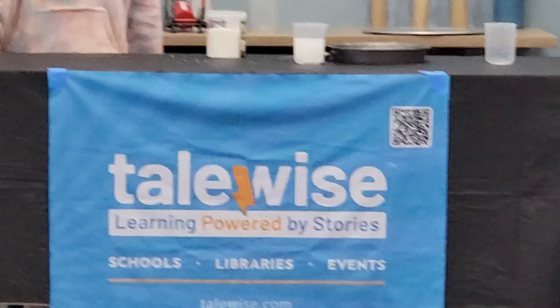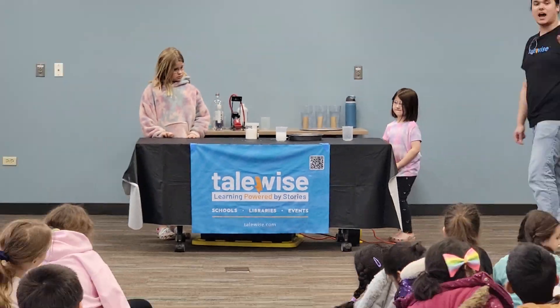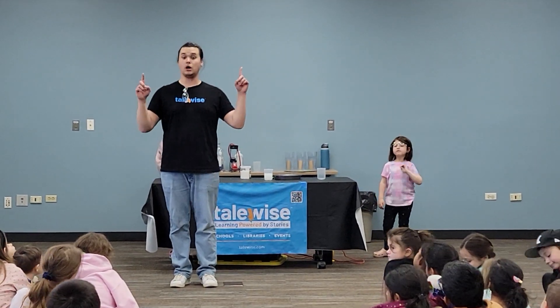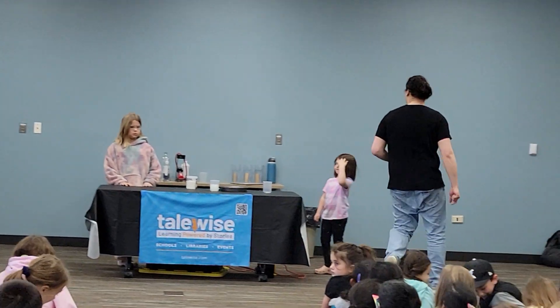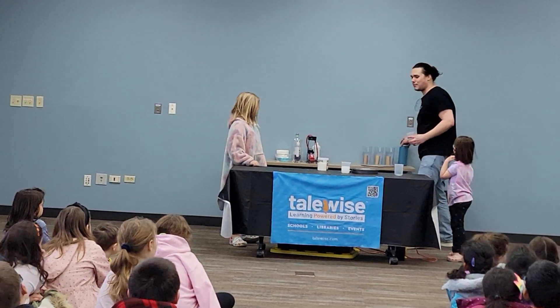This time I want this experiment to happen faster. So if I wanted it to take less time, should I use more water or less water? Good job! That is why back here I have an empty beaker that I'm going to fill up with water.